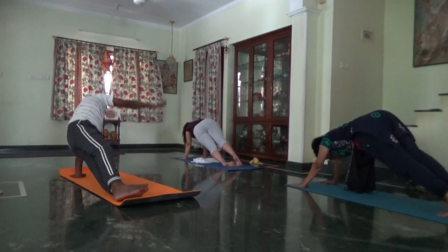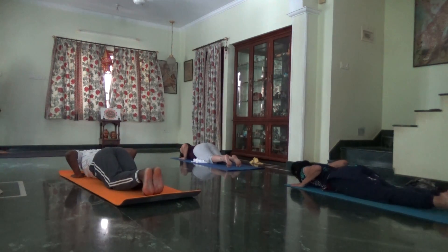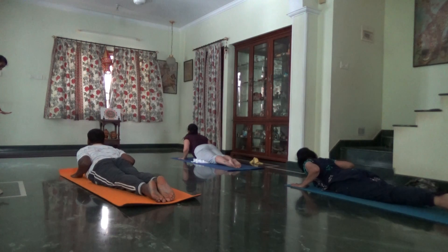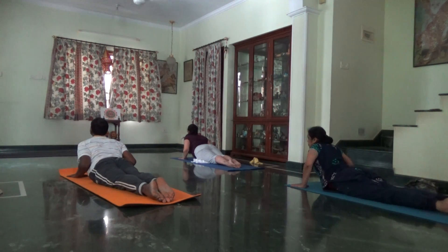Palm to the floor. Exhale, knees, chest in. Press your calf muscles and knees. Inhale, come up, Bhujangasana. Now while you are here, spread all ten fingers in Bhujangasana. Chest straight. Tuck your toes in, Parvatasana.